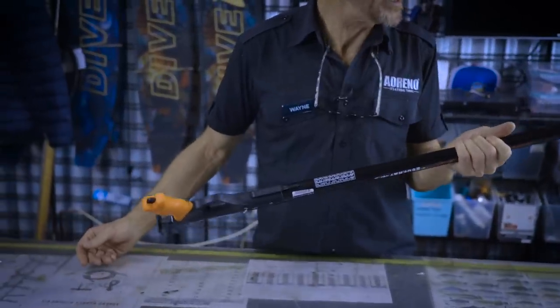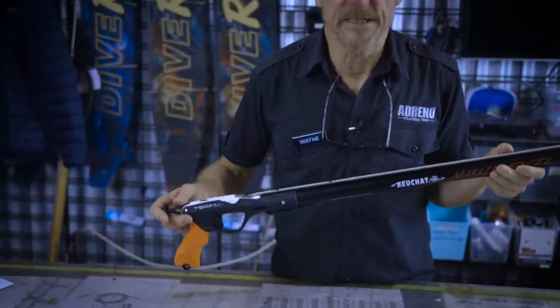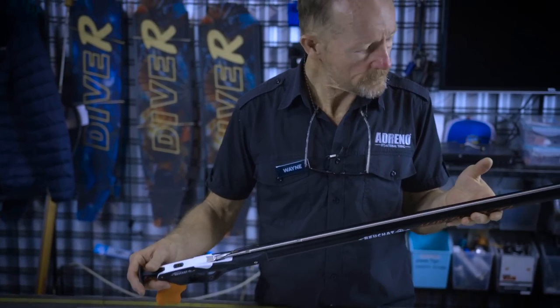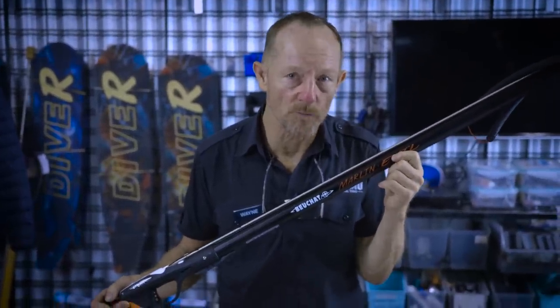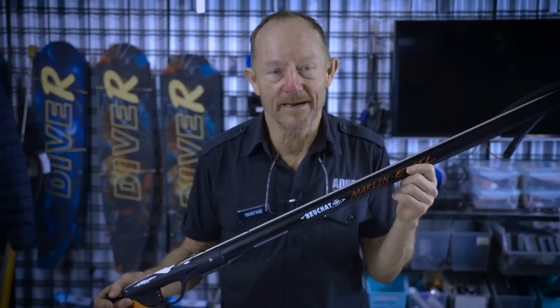It has a spool for a reel. With a solid spear and a couple of rubbers, it would be quite an acceptable dewy gun. This is the gun that a new person could quite happily pop around the rocks, popping bream and tasty flathead and things like that.